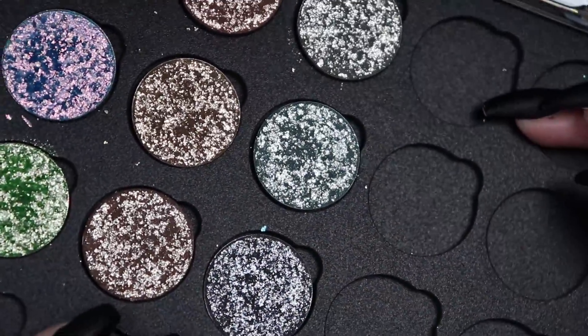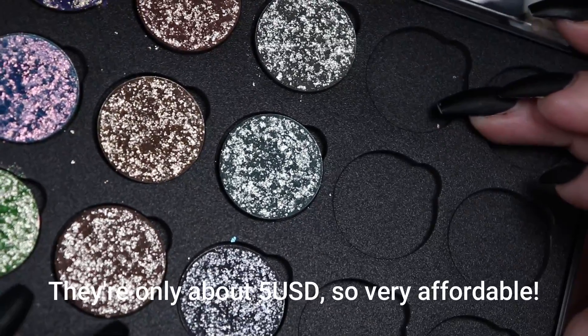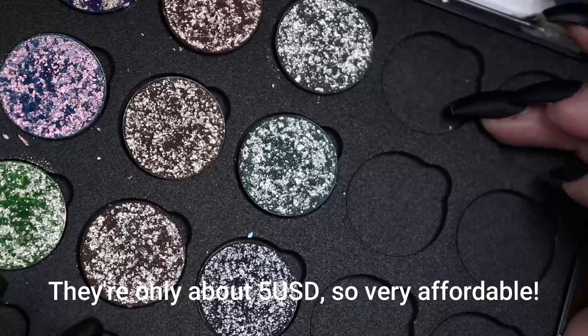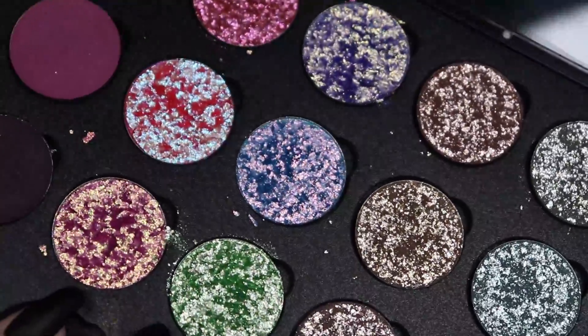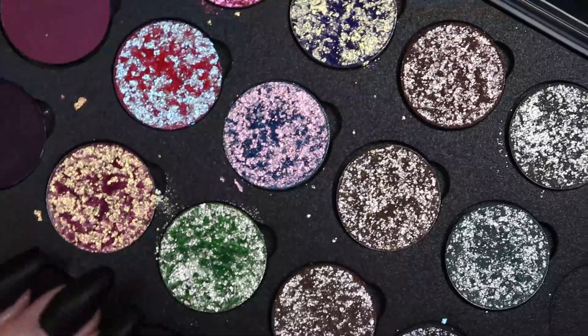There are three more shadows that were not available when I placed my order, which I will be getting hopefully sometime soon — I think they said something about four to six weeks until they restock. These are the focus of this video. My previous one was on the multi-chromes that they also released, which I absolutely adore, so definitely check that out if you haven't already.